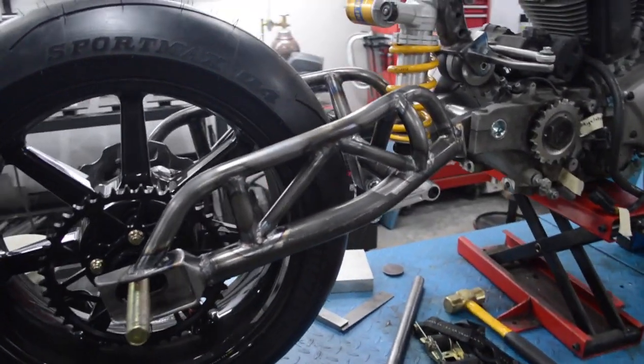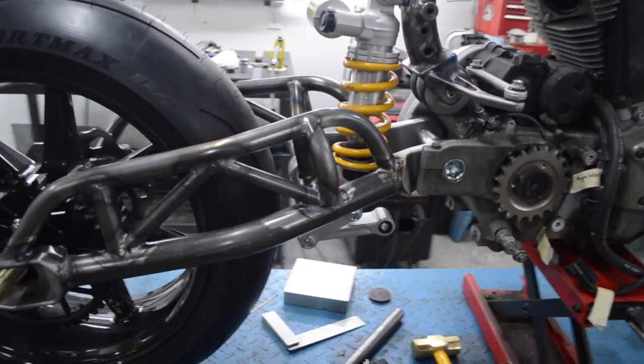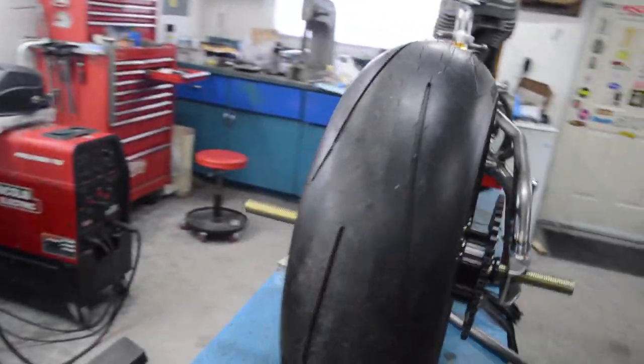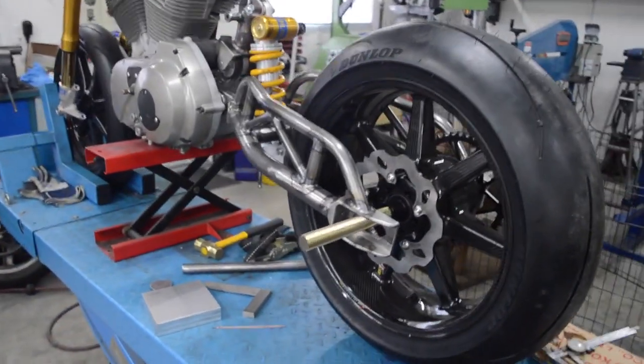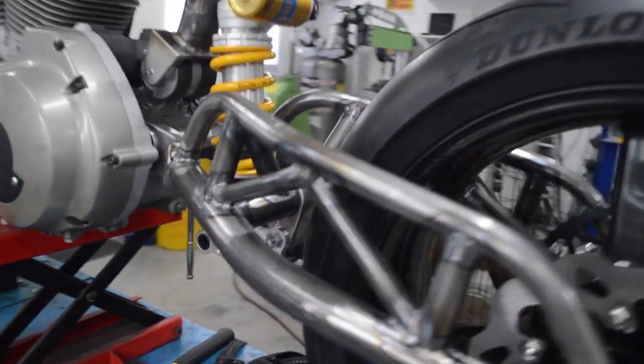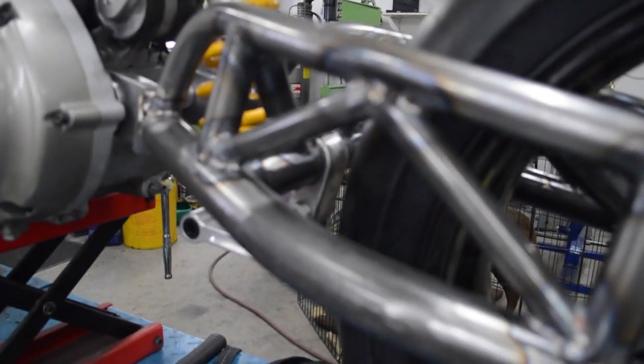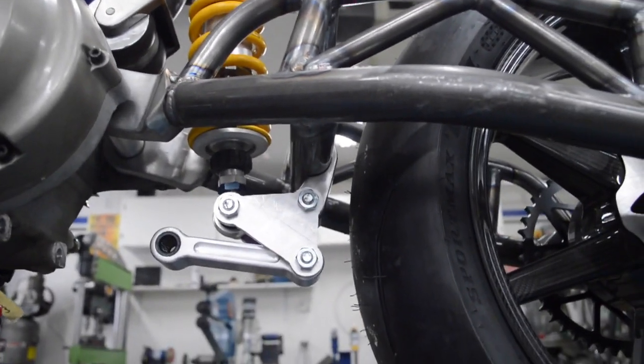There's the swing arm all on. We can take a video of it — that's the swing arm on. Looking pretty good. I like the way it sits. That little piece you saw me make is in there — there's a little shock mount or linkage mount. That's the way it's going to go.